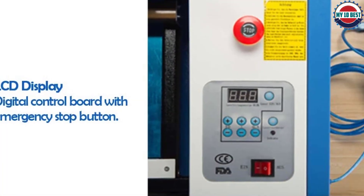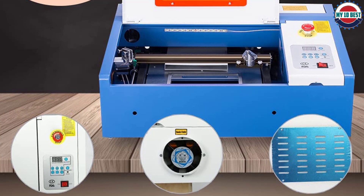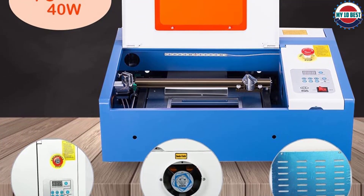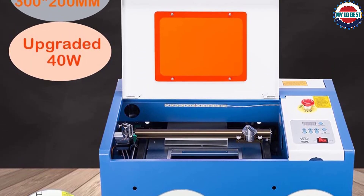The pre-installed exhaust fan keeps everything cool with low noise, and there are 4 detachable wheels you can use to move this laser cutter around easily. On the downside, while this machine does come with software, it's not really worth bothering with, so we'd recommend downloading K40 Whisperer and Inkscape instead.